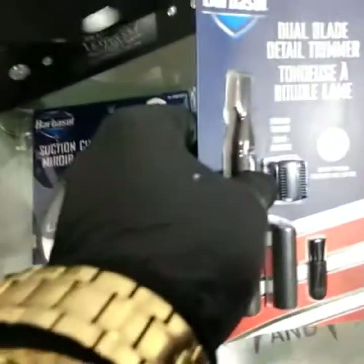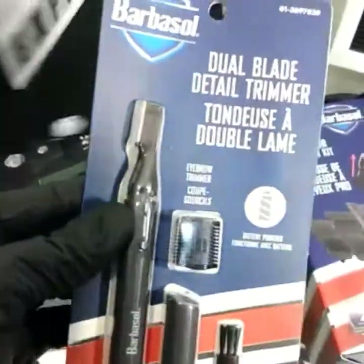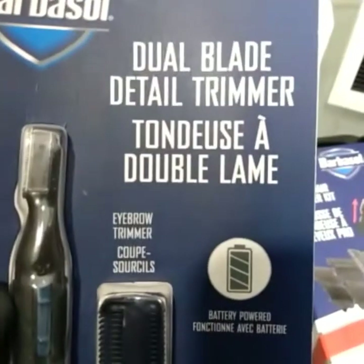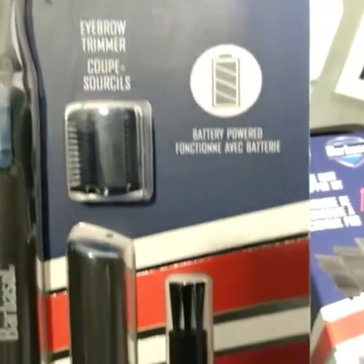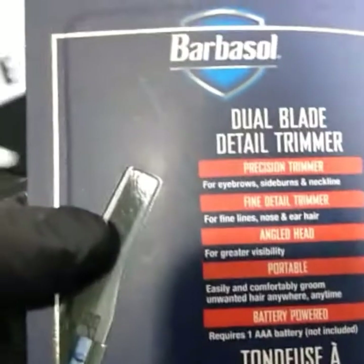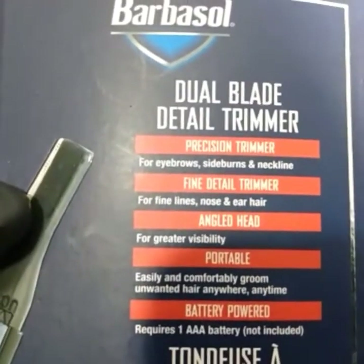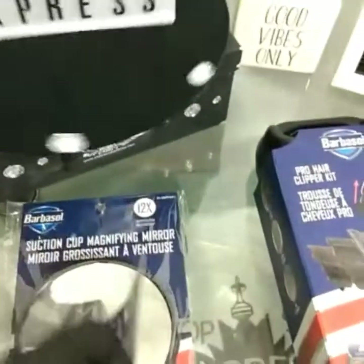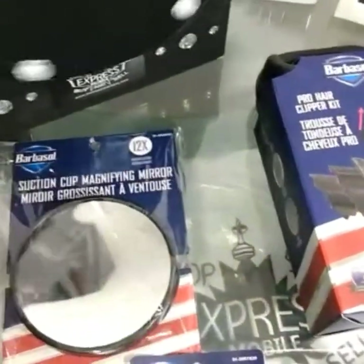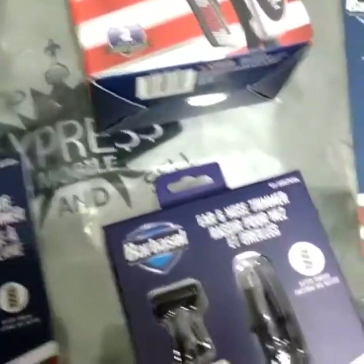We also got the dual blade detail trimmer. It's great for your eyebrows or any little detailed trimming you want to do around your neck, on your face, eyebrows, sideburns — anything like that. Battery powered, so you don't have to worry about any cord while you're grooming yourself.